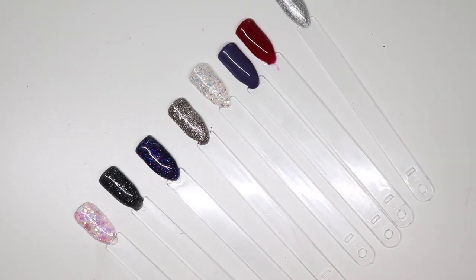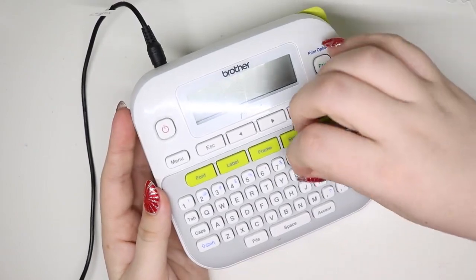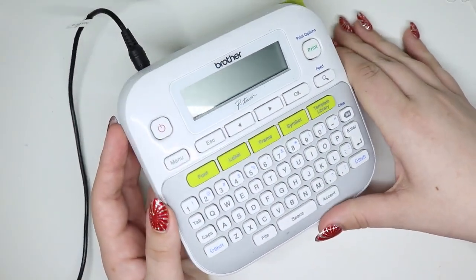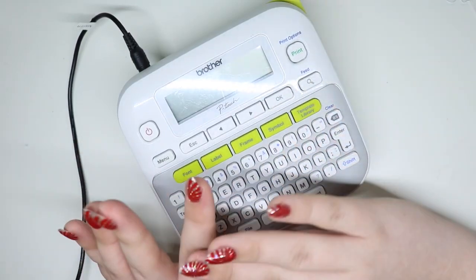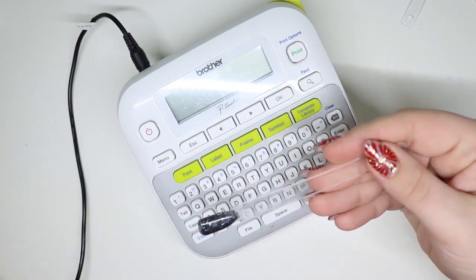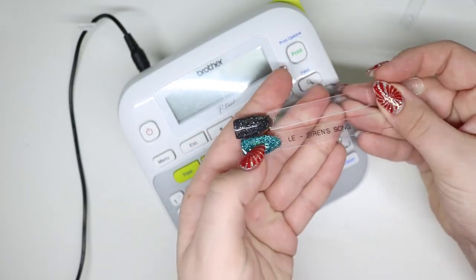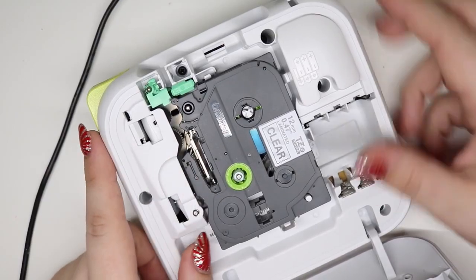Let's talk label maker. I use a cheap one — I think it was like $30 on Amazon. I've had it for about two years and it's awesome. You can get a fancier one or a less fancy one, but I think this is the key to making your swatches look awesome. Here is a finished one, but we'll get there — you can see it just looks so good.